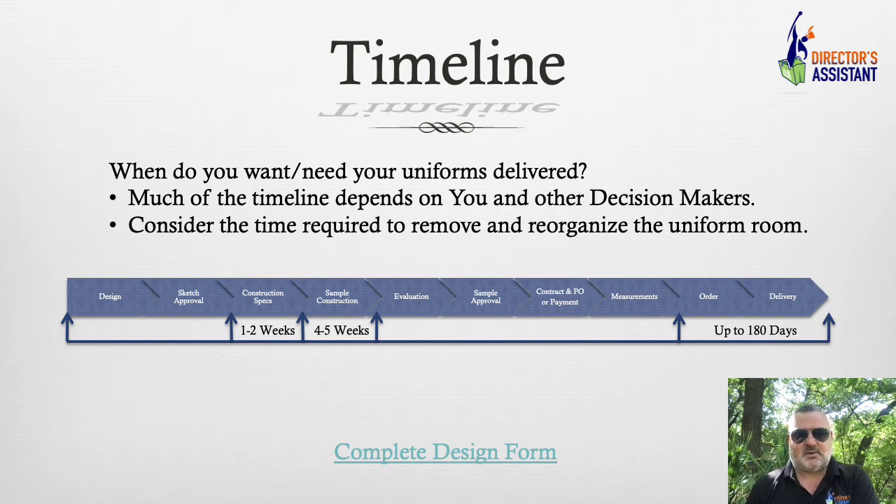It's all of this supply chain stuff, and bands are growing — a lot more orders are coming in. We had two years of slowness and a lot of people are playing catch-up. I expect it to remain up to 180 days probably for the next couple of years, and it may never go back. Plan for the worst and hope for the best.